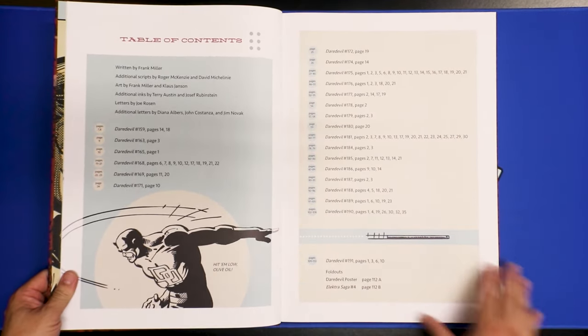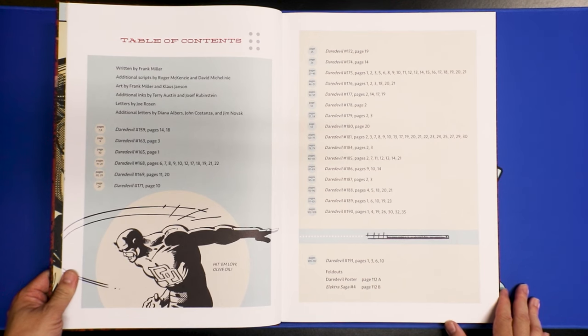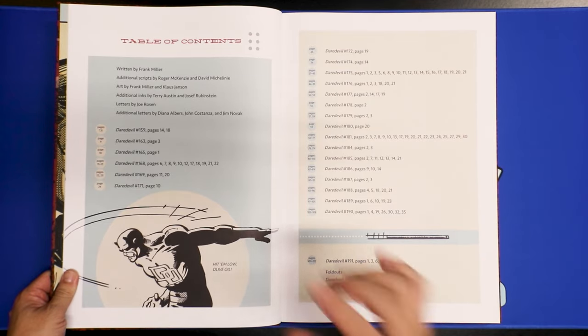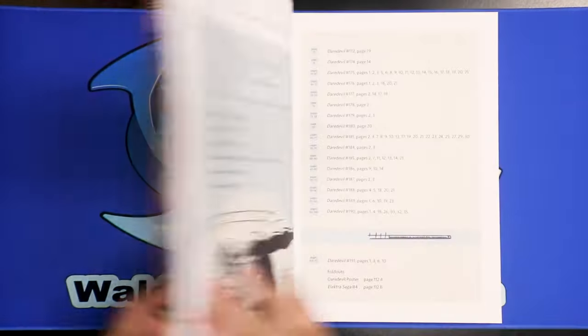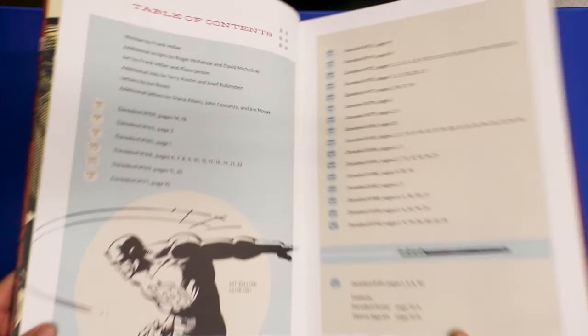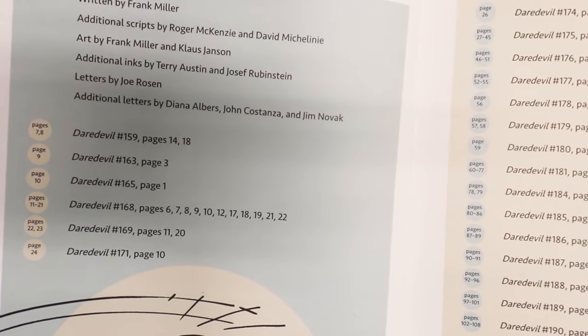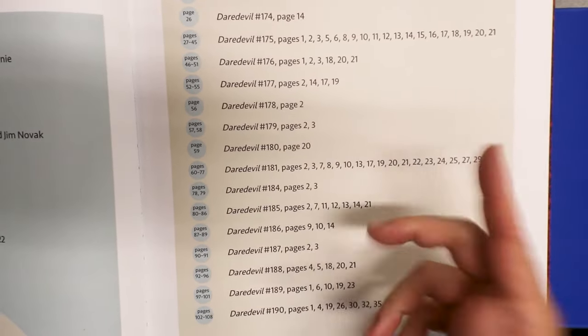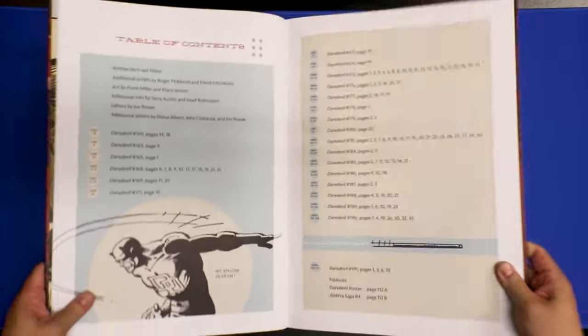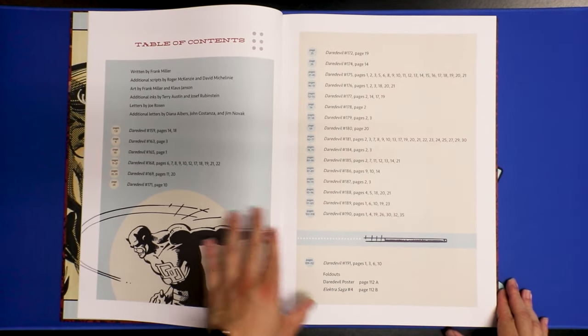Looking at this, we'll notice it's just a page here and a page there — it's not complete. This one is also not complete; it only has a couple of pages per issue. Some issues have more pages, but page one, four, five, six are missing. Those of you who have the Artisan Edition, please comment down below and let me know if that's exactly the same or different.